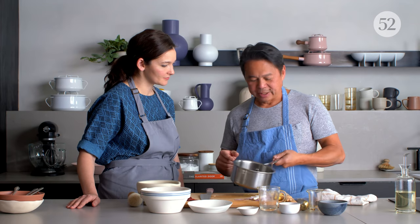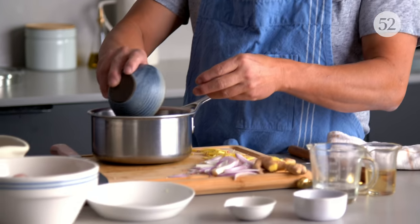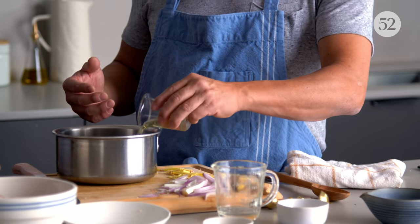So I just like to heat up the sauce. Everything is prepped and we're ready to cook. The things that went in the sauce: we have dark brown sugar, a quarter cup of water, a quarter cup of fish sauce, and three tablespoons of rice vinegar. I just put everything in to heat it up.